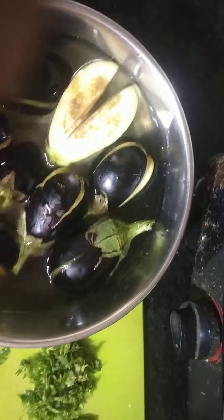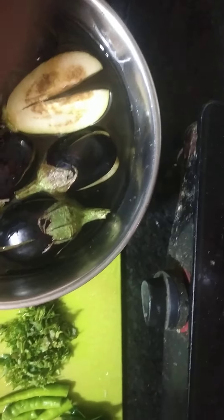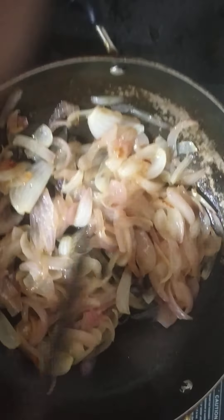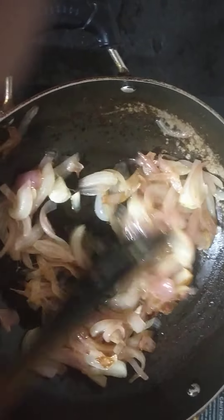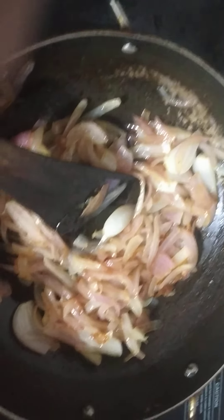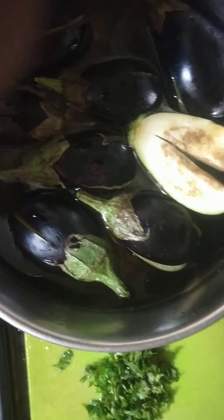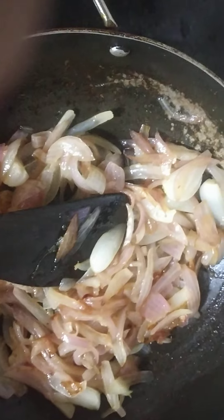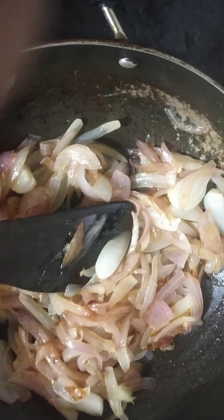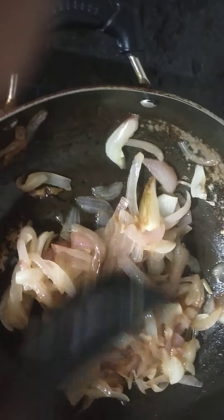I am going to cut it. I am going to cut the onions all over the corners and edges. I will show you a nice ingredient in the oil. I am going to cut the onions on each side and cut it all over the edges.